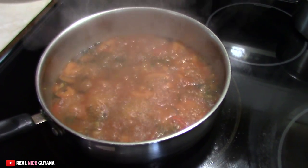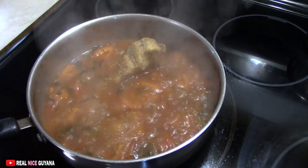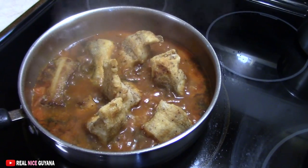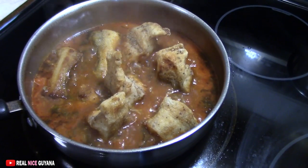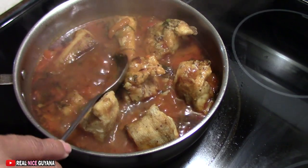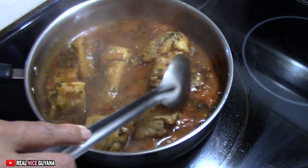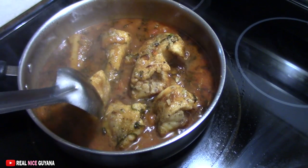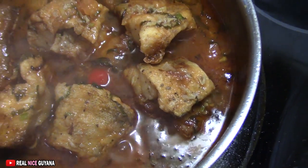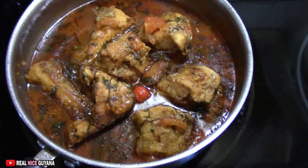Our stew has been bubbling away for a bit. Now we're going to add our fried fish. This doesn't have to cook for long — just about 2 to 3 minutes and that's it. Our stewed butterfish will be ready. Looking good, looking yummy — ready for some rice or roti. We're going to add just a touch of wiri wiri pepper there, just one. That's it guys, our stewed butterfish is done. It's ready, looking good. And our rice is over there — we are ready for lunch.